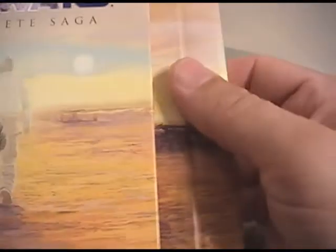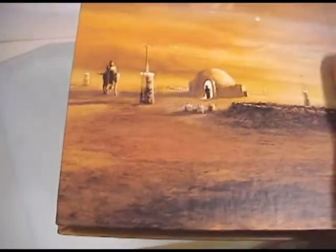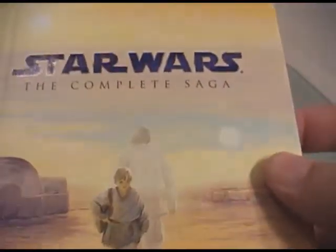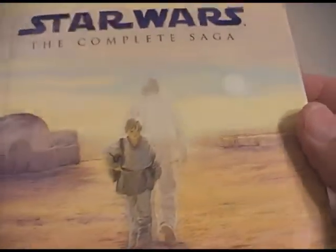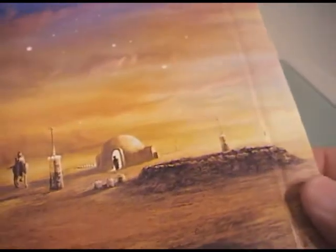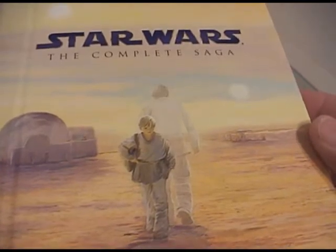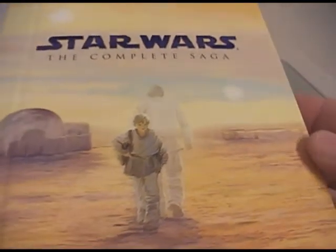The discs themselves slide out of the box kind of like a book cover, which is kind of cool. And the artwork on it is basically the same as what's on the box itself. This is actually set up almost exactly like the Alien box set that came out last year.